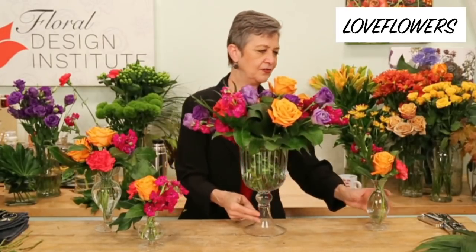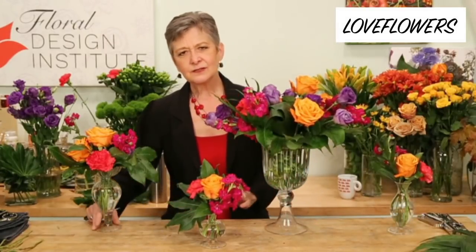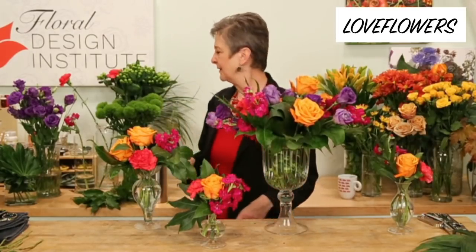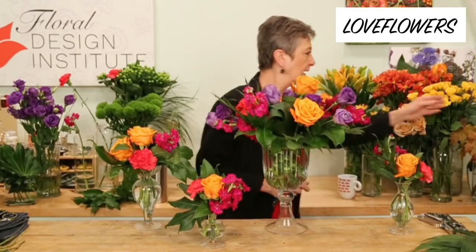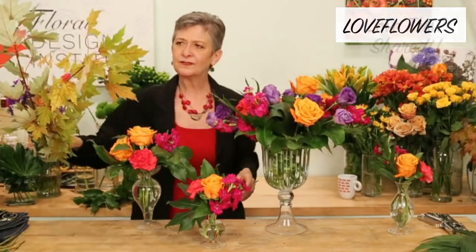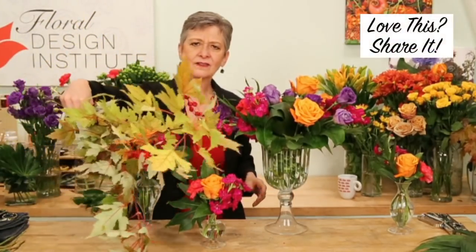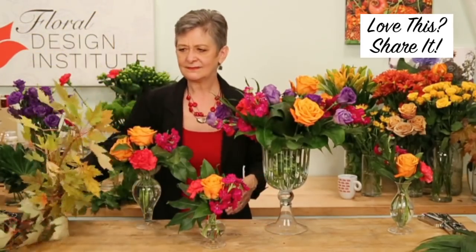If you like these arrangements, tap your screen and send some love. If you're thinking about flower school, get registered. If you know someone who should join, tag them — let them know 10 people get to save $200. Share the video so it gets out there. I've got to use some of these fall leaves; the color on them is spectacular. It is the season — everything's in such vibrant color here in the city.